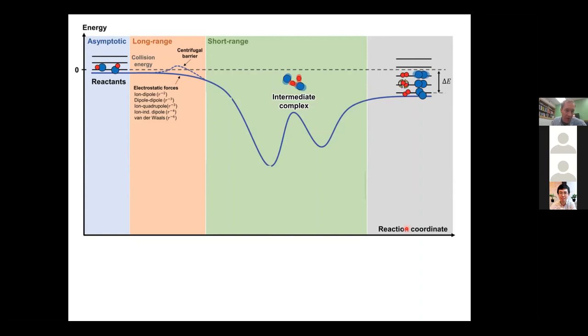The centrifugal potential for two interacting molecules involves L, the relative angular momentum. When L equals zero, we call that S-wave scattering; when L equals one, P-wave scattering. In most reactions, temperatures are far too high for these to play an important role. But when you get below about 100 microkelvin, the centrifugal barrier can play a very important role, and we can use these long-range potentials to control whether or not the reaction happens.